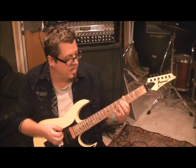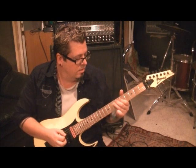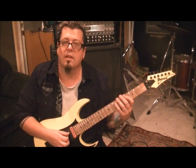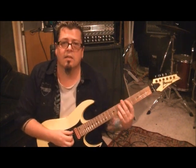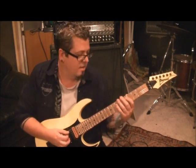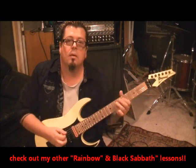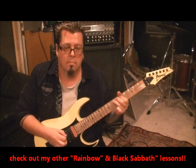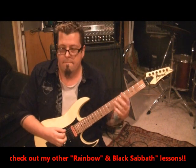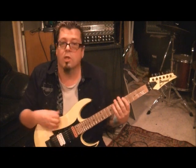Open E, then go 5 on the D string with your first finger, and then 7 on the A string with your pinky or third finger - doesn't really matter. Then 4 on the D and 5 on the A. In your head, you can picture chords. That's the midpoint of this riff. Then you start it again - three times again. Pretty long riff, but very cool.